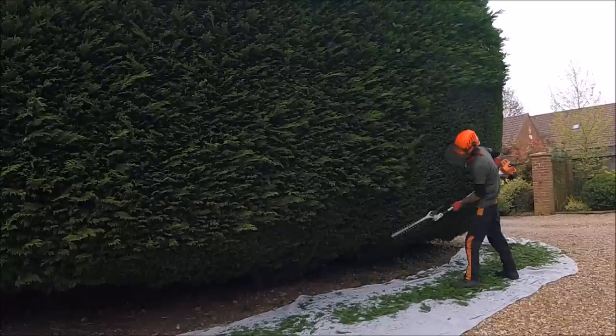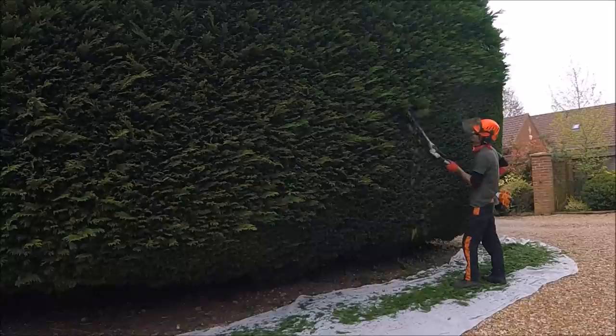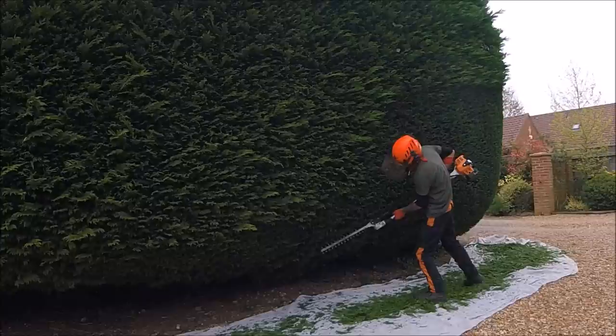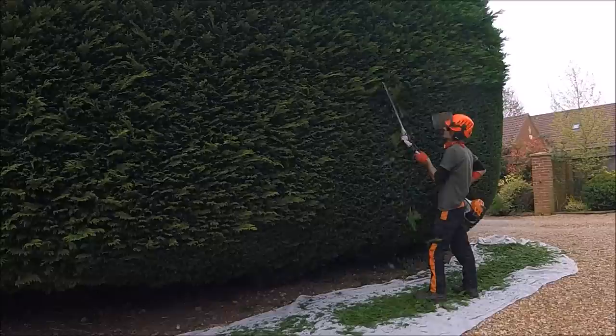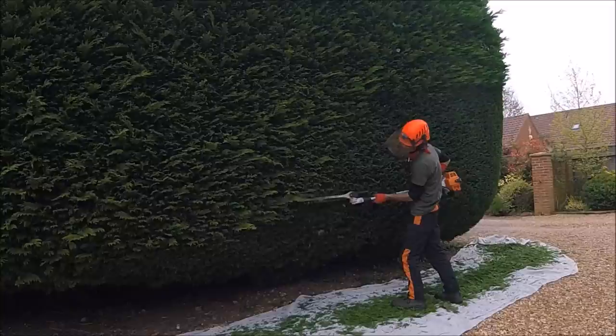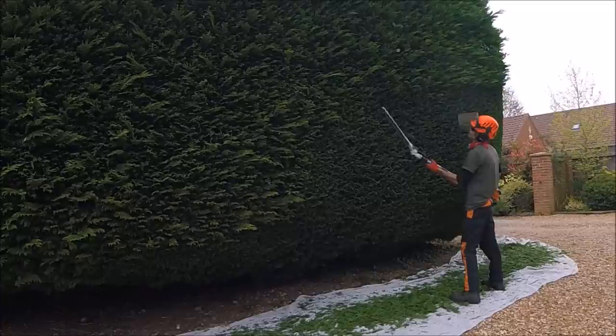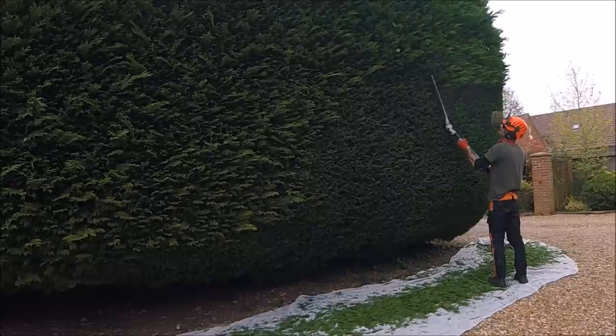One of the very important things when you're cutting anything — but especially anything above head height — is to wear safety glasses. Especially with conifer, if it goes in your eye it does sting, and I do tend to put the visor down as well when cutting quite high above me. I always, always, always wear safety glasses. I literally put them on in the morning when I get in the van and I don't take them off until I get home — that way you don't forget to put them on.